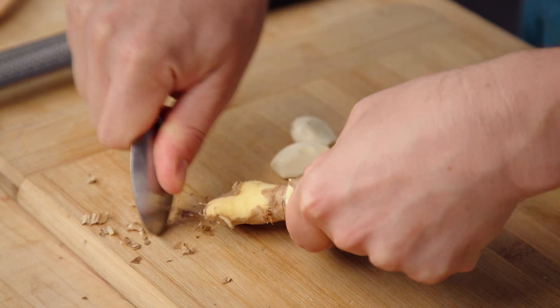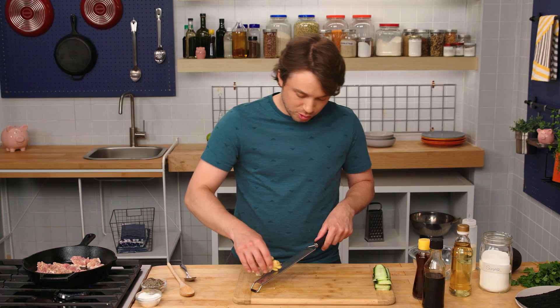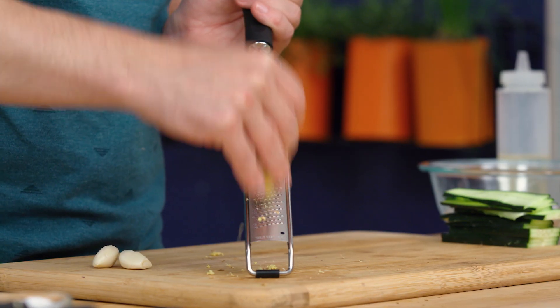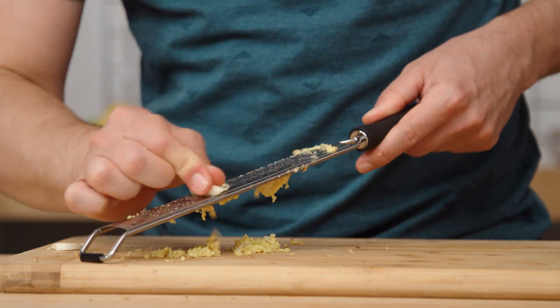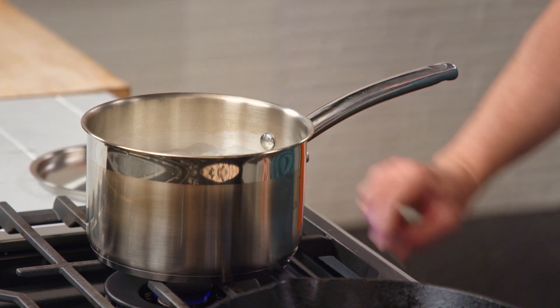In order to peel the ginger, a spoon is good — it kind of gets around all the nubs. Grate the ginger. I don't want to go straight into the pan with this because these are aromatics, and I want to keep them that way. The longer I cook them, the more they become deep fundamental flavors — I want to keep the brightness and the freshness. Garlic grated. Fantastic aromas happening right now. Rice is boiling — lower, cover.